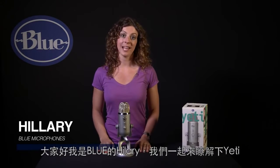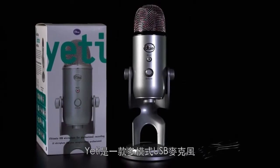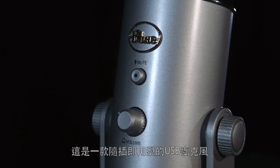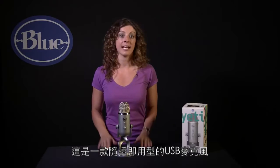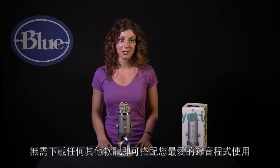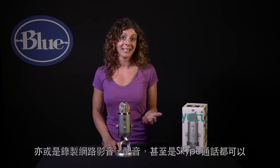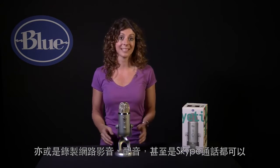Hi, this is Hillary from Blue and let's check out Yeti. Yeti is a multi-pattern USB microphone. As a plug-and-play USB microphone it connects directly to the USB port on your laptop or desktop computer and without having to download any other software will work with your favorite recording program, whether you're recording to GarageBand or Audacity, podcasting, dictation, or even Skype.